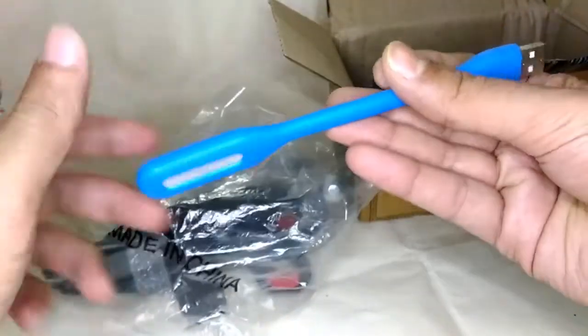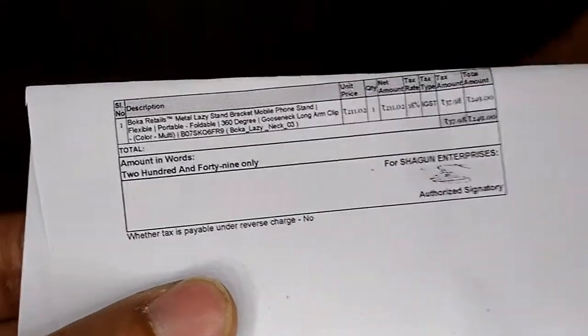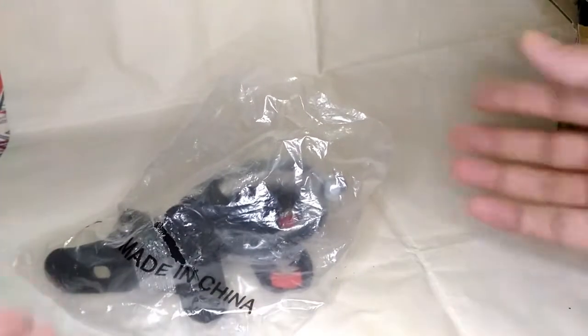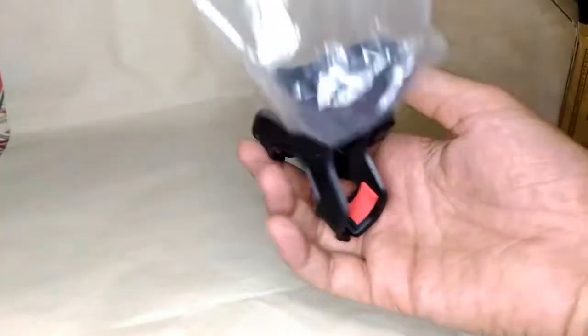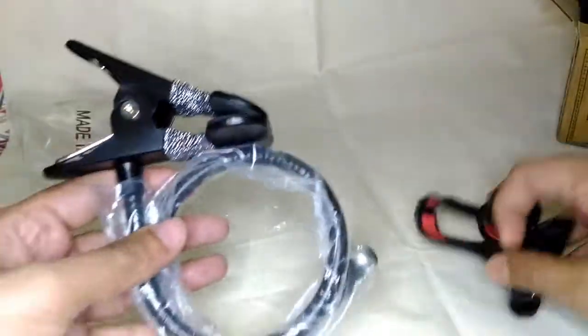This is the product I ordered from Amazon — it's a metallic phone holder that comes bundled with a USB light for free. Nothing else in the package. Looking at the bill, I paid around 249 rupees, which was the Amazon Great Indian Sale price. You can buy it now without the offer for around 300 rupees.